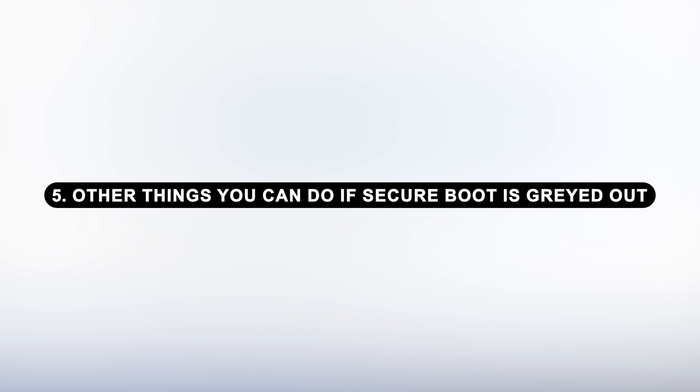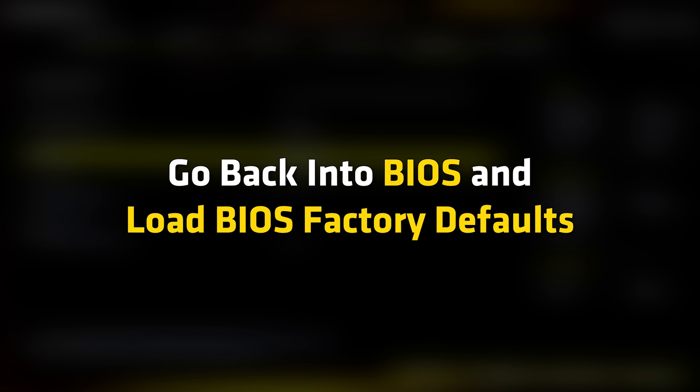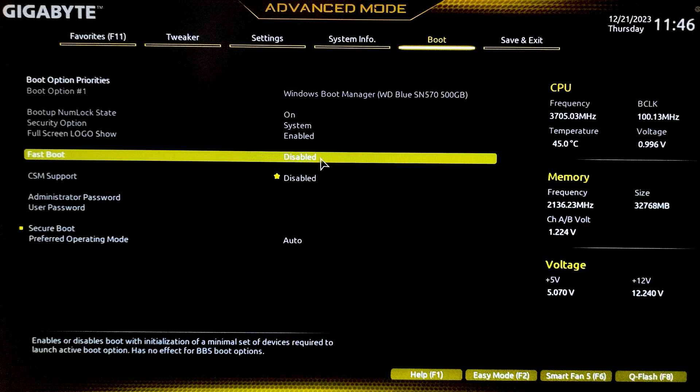Other things you can do if Secure Boot is grayed out: you can also disable fast boot. Go back into BIOS and load BIOS factory defaults. Under BIOS security settings, set the security level to default. Update BIOS. If the Secure Boot option is grayed out, the steps may vary as per your device.